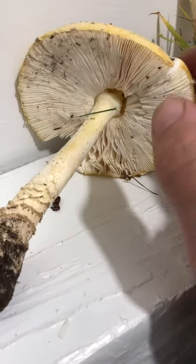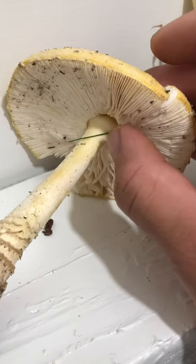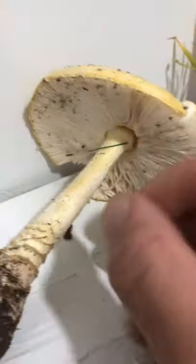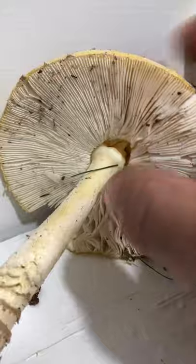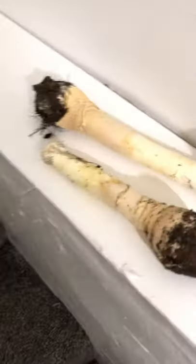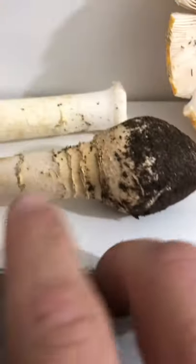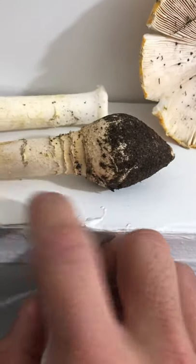As you can see, the other specimens — I forgot to check if the gills were unattached to the stem, and it's indeed not attached. You can tell by this one. I kind of broke it when I was bringing it here, but it's not attached to the stem, and the stem comes clean off as you can see with these two specimens. As you can see, the base is bulbous — Amanita — and it has concentric rings.